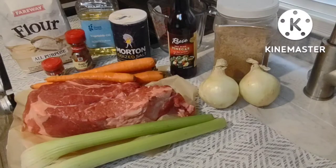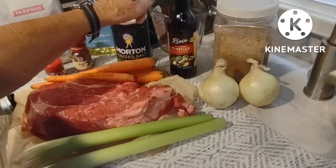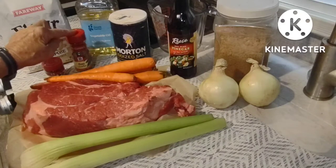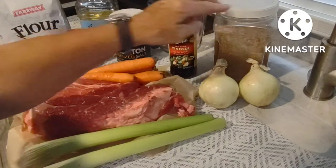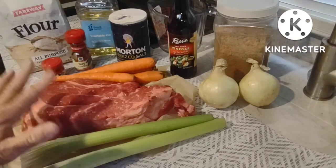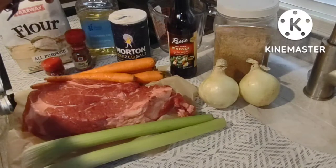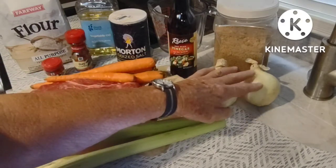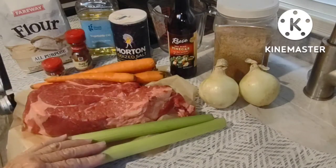To make this wonderful Sauerbraten recipe you will need: 4 cups of water, 2 cups of red wine vinegar, 12 whole cloves, 2 bay leaves, 3 teaspoons of salt, 3 teaspoons of brown sugar, 1 boneless beef chuck roast equaling 4 pounds — the one I have is a little over three and a half pounds. You need a quarter cup of all-purpose flour, 2 tablespoons of oil, 1 large onion cut into wedges — I didn't have a large one, I used two of whatever size these are — 5 medium carrots, and 2 celery ribs.